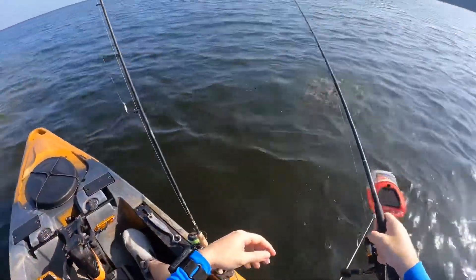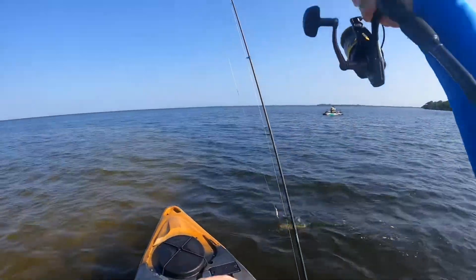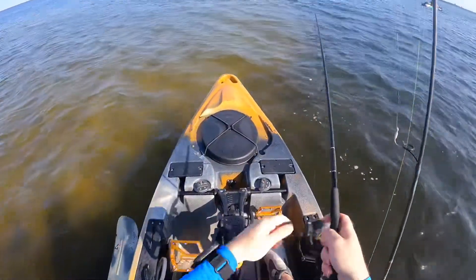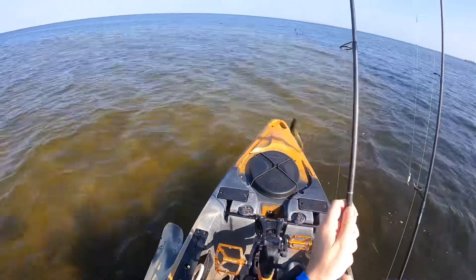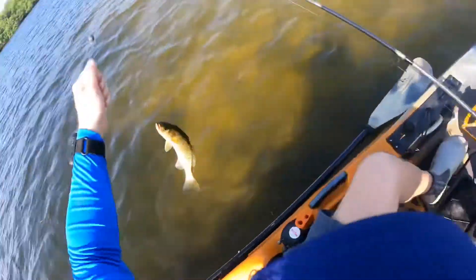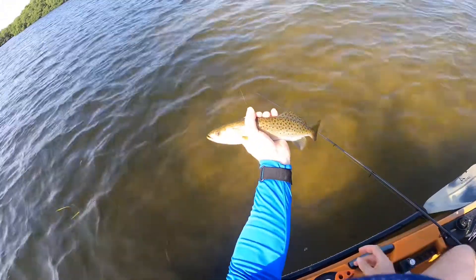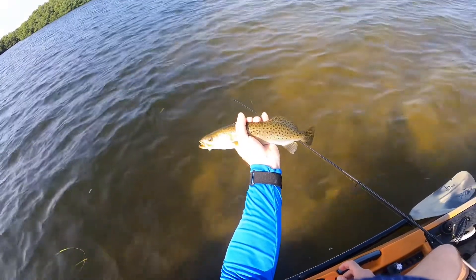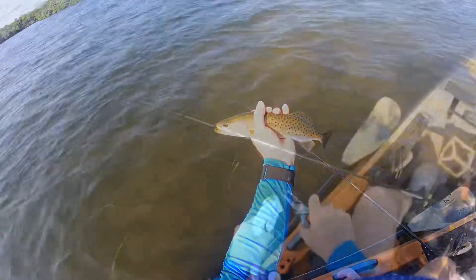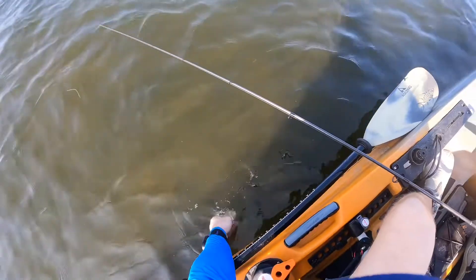I wasn't even filming, y'all, because I didn't know I had anything — but we got us a trout! First fish from the yak. Not a bad little trout there, y'all, but he is too small to keep, so we will get him back. There he goes, you guys. Thanks for the catch, buddy.